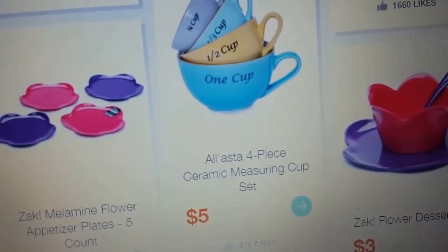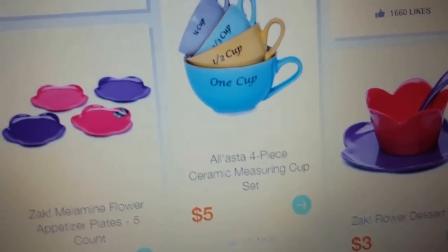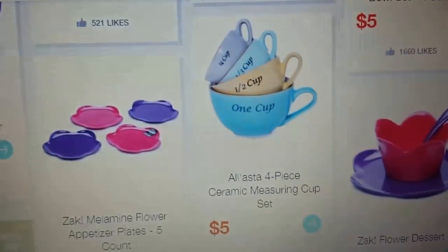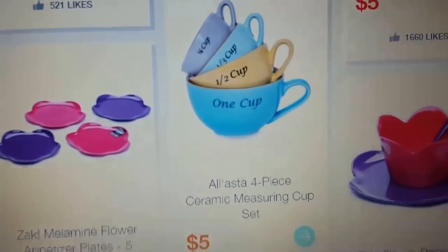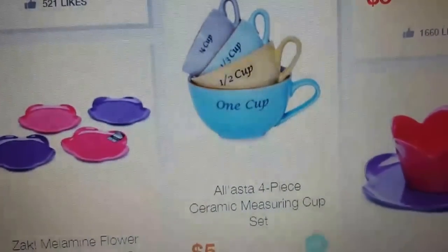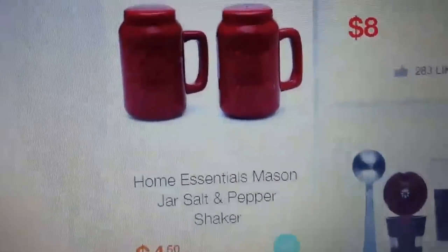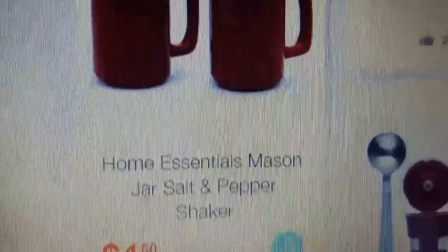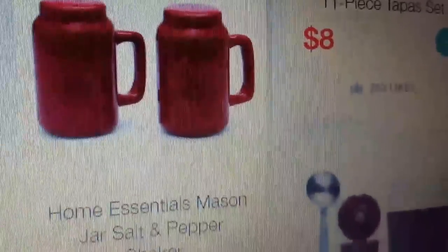They have measuring cups that are shaped like actual cups — really kitschy, unique stuff you won't find anywhere else. If I didn't already have a set from TJ Maxx I paid more than four-fifty for, I'd grab these. They also have Home Essentials mason jar salt and pepper shakers — I have mine in teal blue. Super fun stuff.